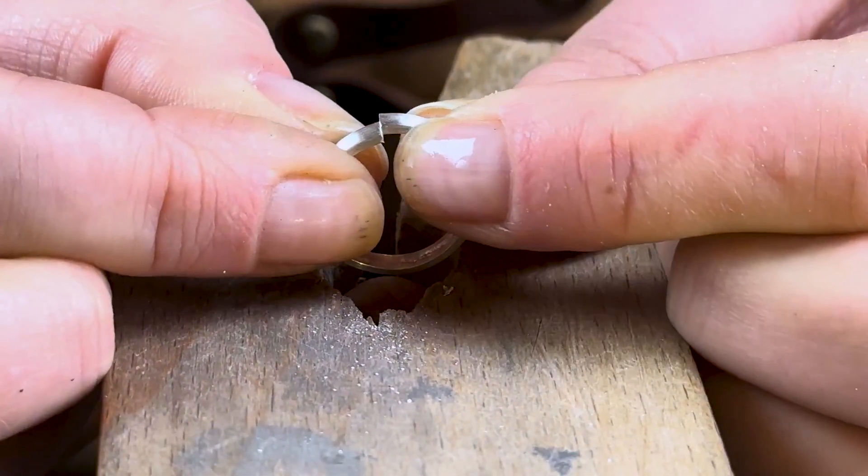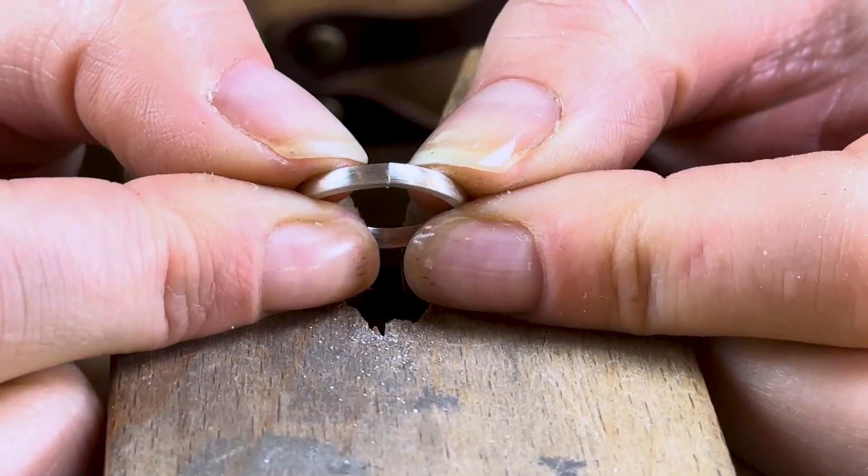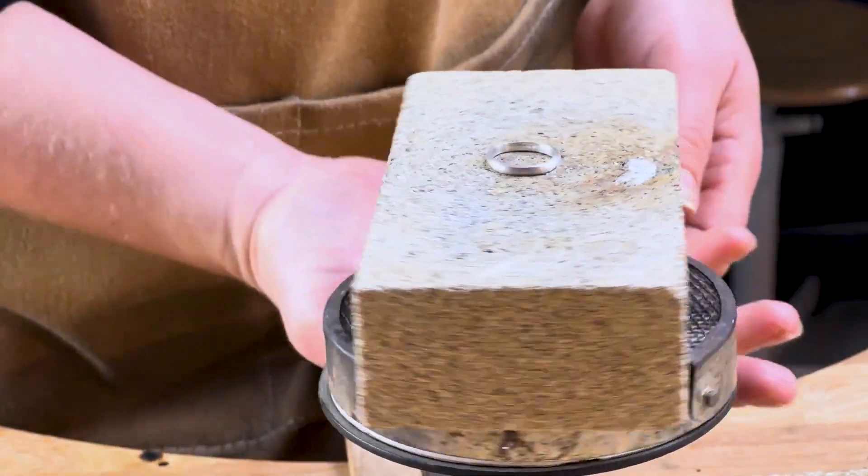Then cross your ends over and bring them together one last time and you'll have a perfect join, ready for soldering. Easy.